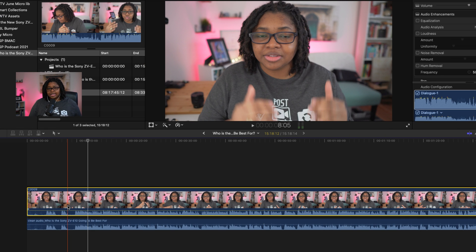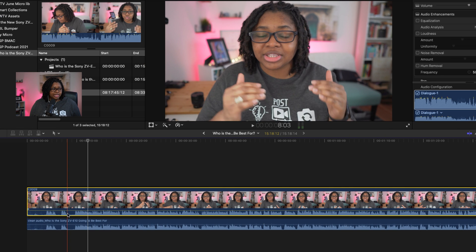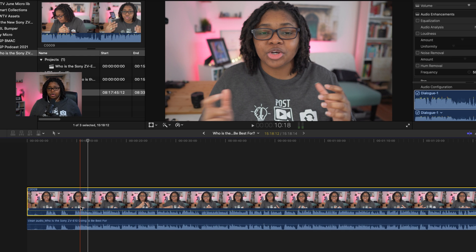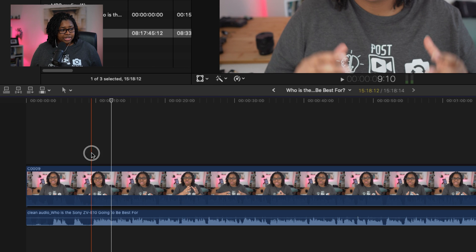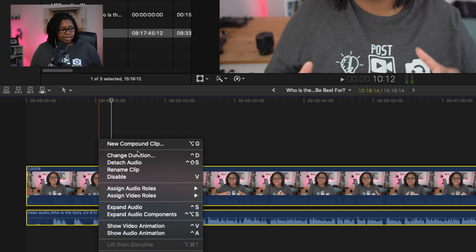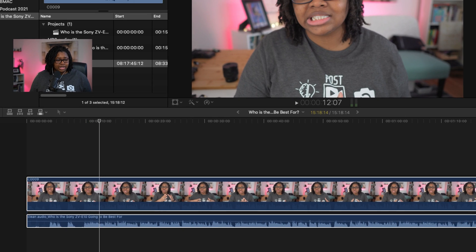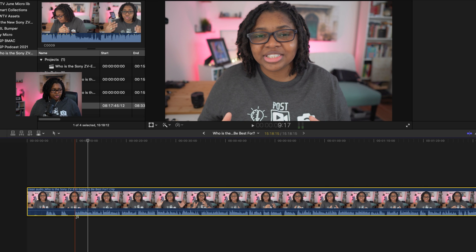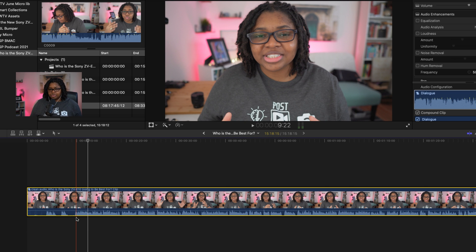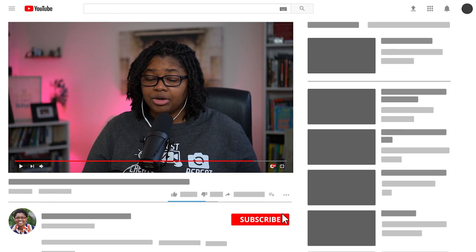Once I drag this back into Final Cut Pro, all I need to do at the beginning of my edit is lower this audio, select both tracks, and make a compound clip. I usually call it something like 'clean audio' so that I know it's that specific compound clip. It'll smush it all together and I'm good to go.